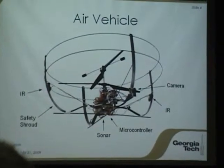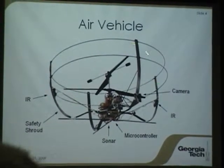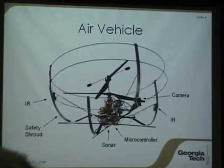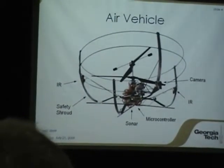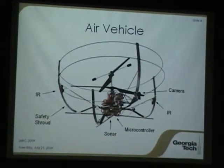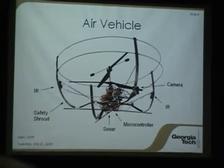This is the actual vehicle itself, and we've got it up here if anyone wants to take a look at it. Some of the nice features we've included: we built a safety shroud around the outside, a carbon fiber sandwich structure designed specifically for this vehicle. It allows gentle brushes with obstacles without causing any rotor shocks, which is really convenient when testing new systems. We have sharp infrared sensors — the medium range ones ranging from about 20 to 150 centimeters — for obstacle avoidance and heading control. We've got a sonar on board for altitude, and the avionics are packaged underneath the bottom, with a camera out front for vision processing.